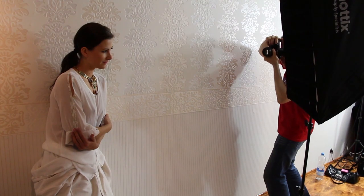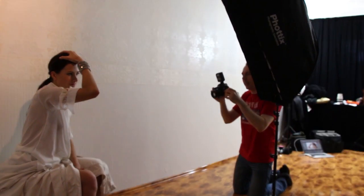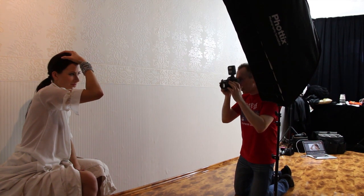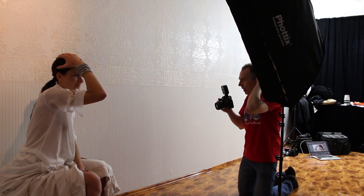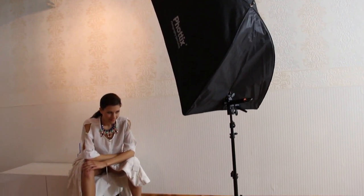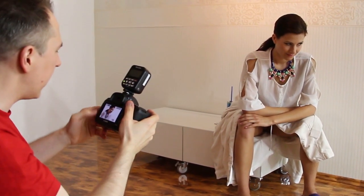We just went for a corner in a room with some white wallpaper, and that's enough for our feeling. Of course you can get more complicated, but care that people are not focused on a bright window in the background — they should still be focused on your model and the jewelry.